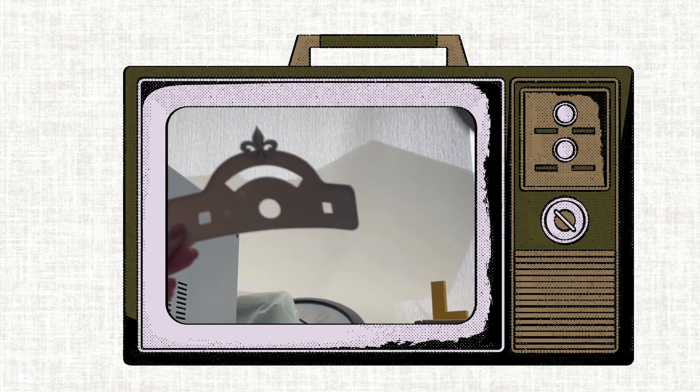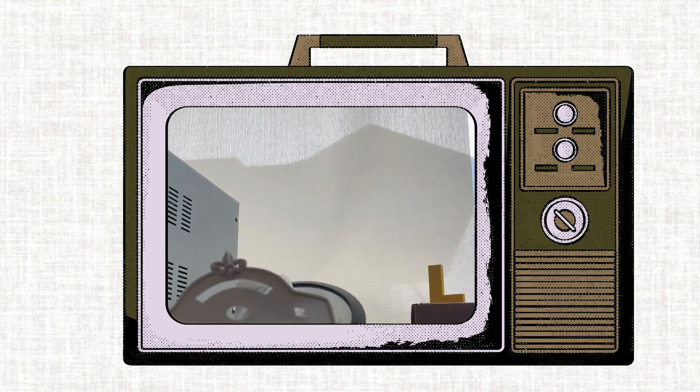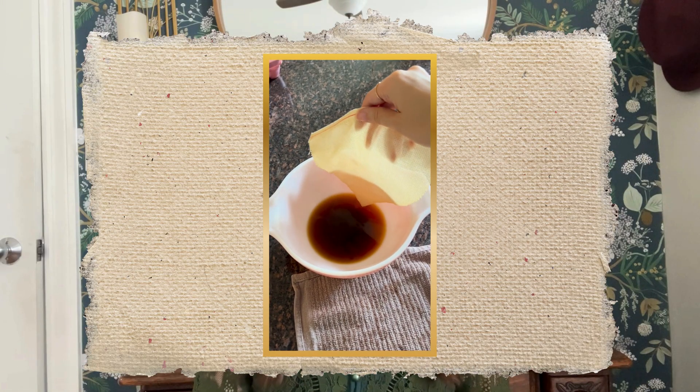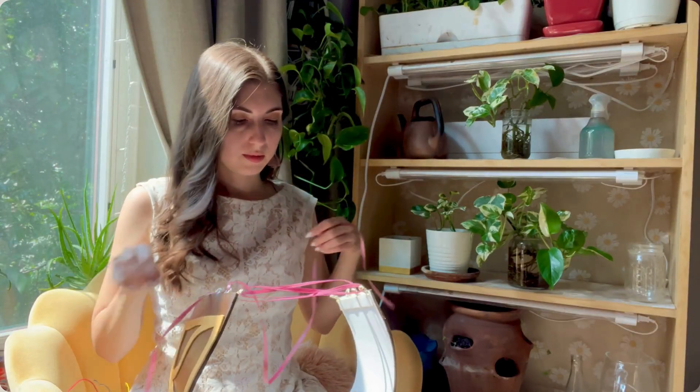I learned at this point that you can very easily shape PLA 3D prints with a heat gun — I just printed this part flat, then hit it with a heat gun for a few seconds and molded it to curve around my body. So cool! Next was my absolute favorite part: I dyed this cloth using coffee to use as the grill cloth, which added some fun texture. Finally, I glued in these ribbons to make a lace-up closure.